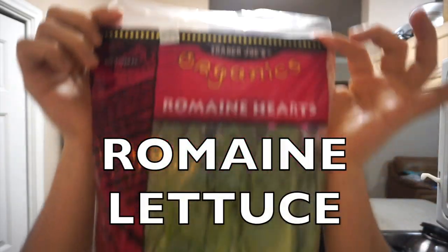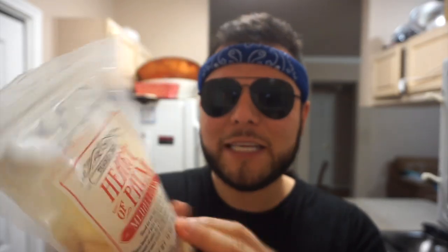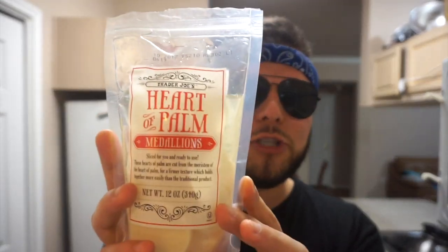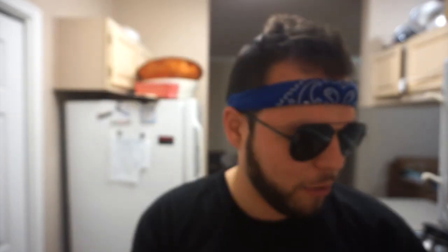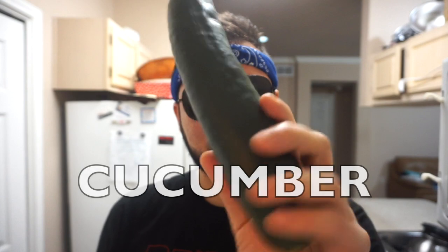For the salad itself, I'm gonna use some romaine lettuce mixed with organic spinach. I also love pearl palms — they taste like raw ones, they're crunchy compared to the canned ones. I got them from Trader Joe's and they're just delicious. I'm gonna add them to the salad along with some tomatoes, avocado, and cucumber. That's what's going in the salad.